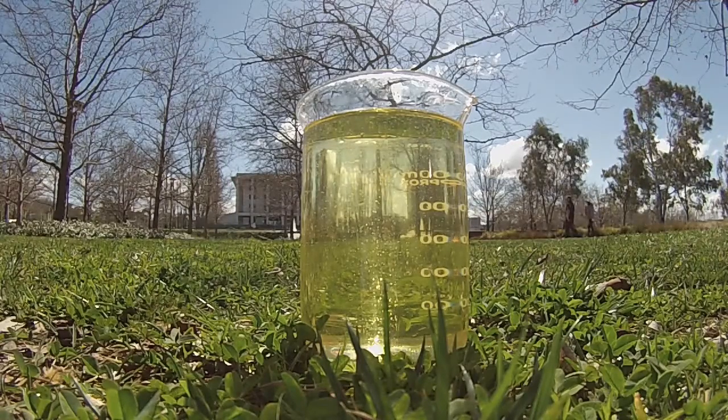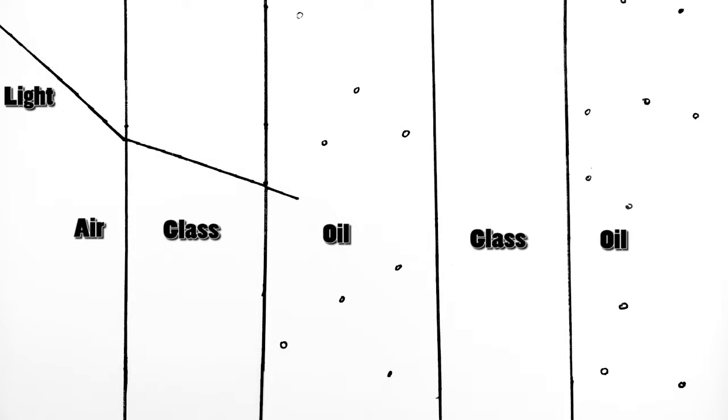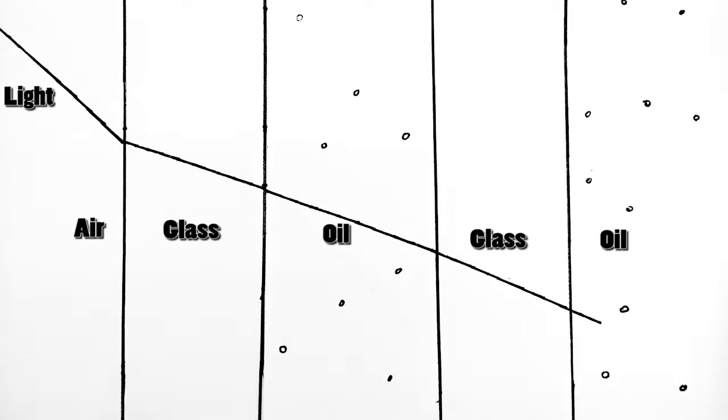Refractive index is the amount that a material slows down and bends light. If the glassware is surrounded by something that has the same refractive index — like oil — the light won't bend, so no reflection or refraction happens and it becomes invisible.